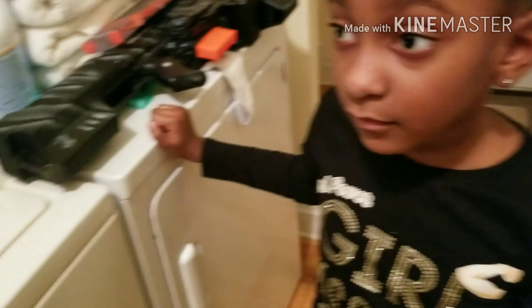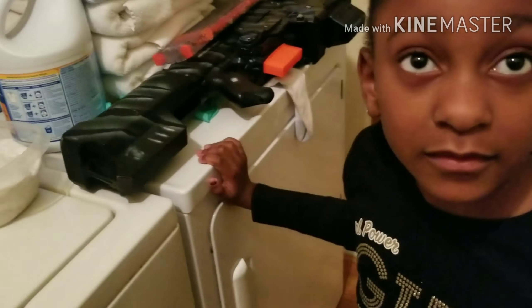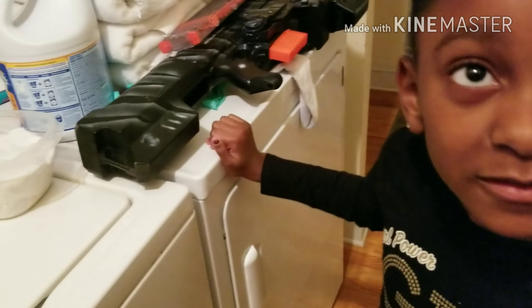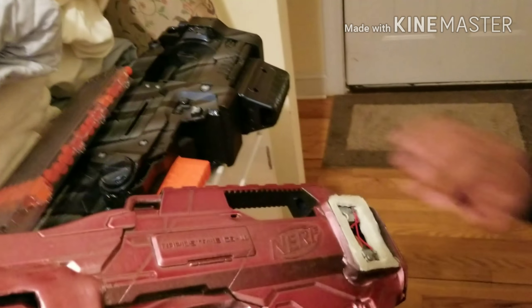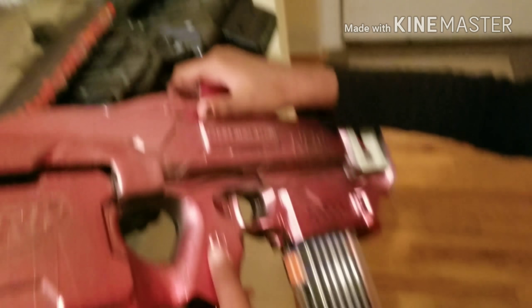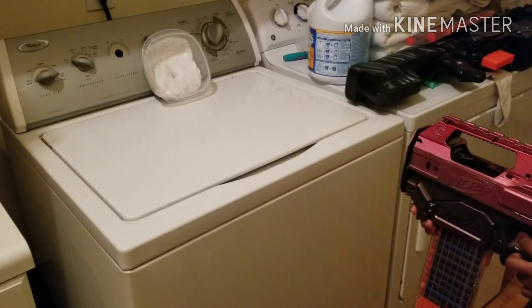Thank you so much, babe. We're going to go ahead and shoot at the slime a little bit. Do you want to shoot one too? Yes. Do you want the Black Sky or do you want the Red Death — which I have the motor cover off, but it's still good? The Red Death. All right, I'll take the Black Sky. So we'll go ahead and cut and go.